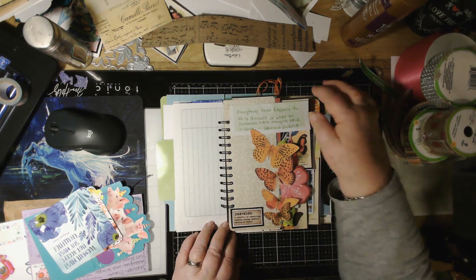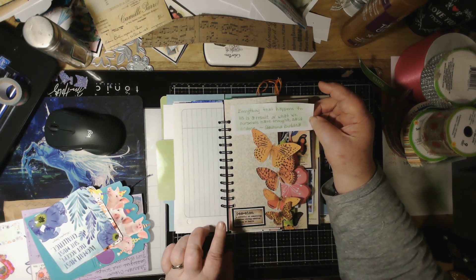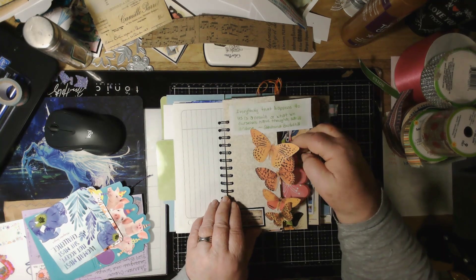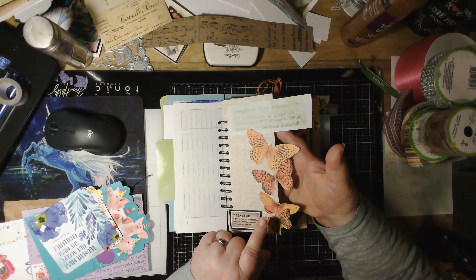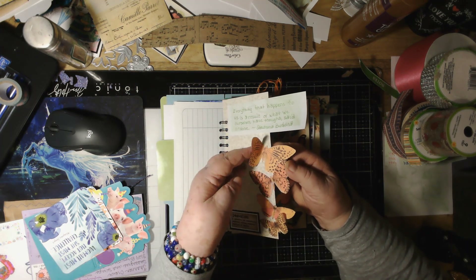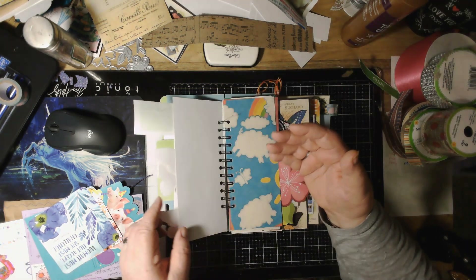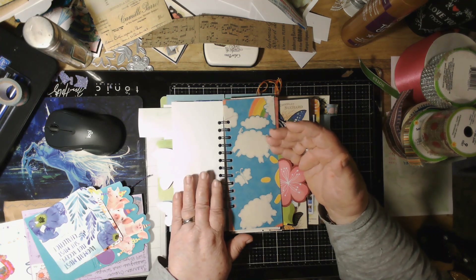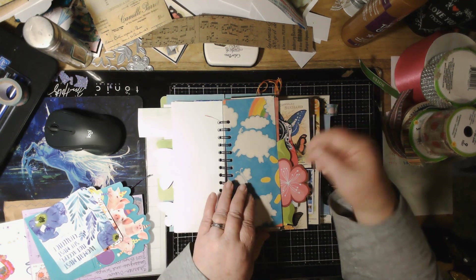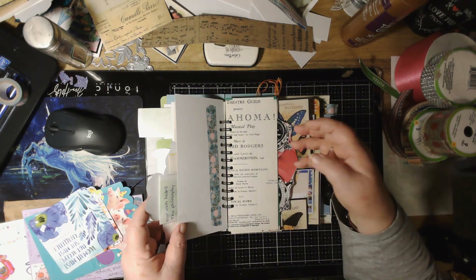See, here it says: 'Everything that happens is a result of what we ourselves have thought, said, or done' — that was written by Gautama Buddha. And then I put the butterflies — I fussy cut the butterflies out and put them on the edge of the page so half of their wings are still flopping. You don't have to glue the whole thing, just glue the center so the wings can still fly. I still have so much more I can do. That piece there is wrapping paper — I did that one yesterday.